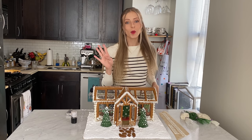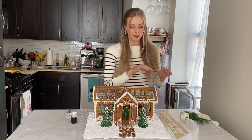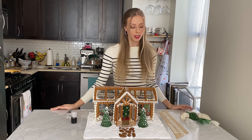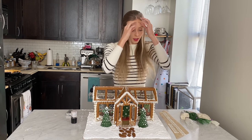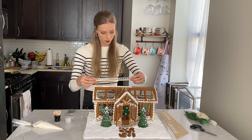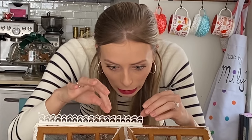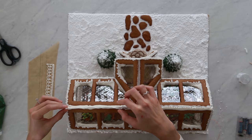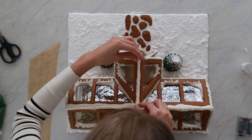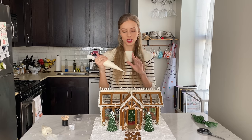Alright guys, day four of making my gingerbread house. I thought I was going to finish it last night but unfortunately when I went to peel off my little detail piece it broke in half, so I had to wait overnight for it to dry again. I'm going to do that this morning — it's the most stressful part of this whole thing. Oh — I just broke it in half again. Alright, now I'm going to go all around and add some drips just to clean up the look.